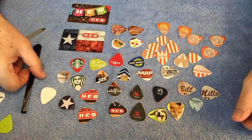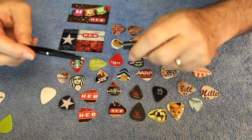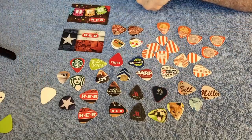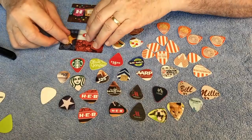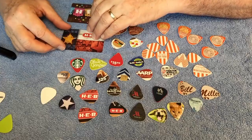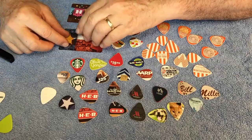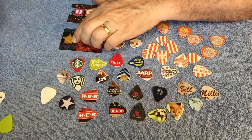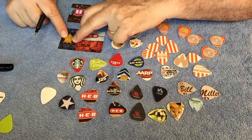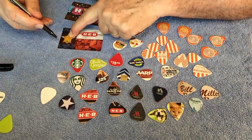That's basically the starting point. To trace these, I take a fine-pointed felt tip pen and a pick I like — one I can see through — and just lay it down right on top of the card. All the skills you need you learned in kindergarten: how to trace things and cut them out with scissors. You hold that translucent pick in place where you want it and trace it out with the pen.